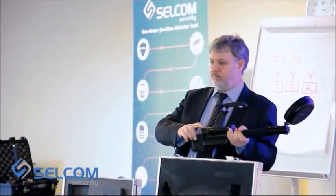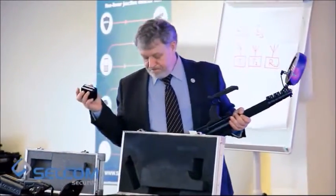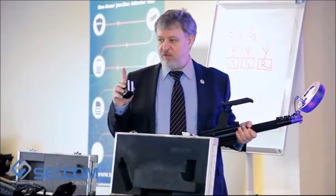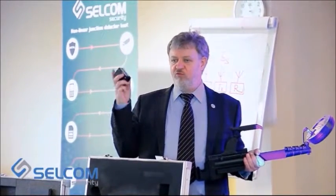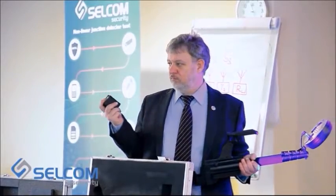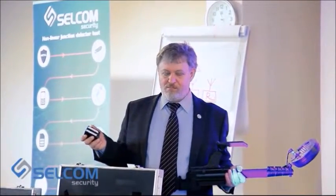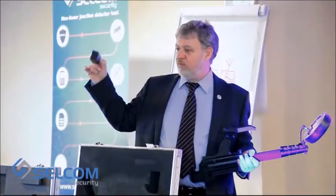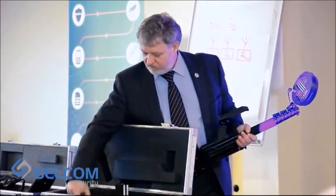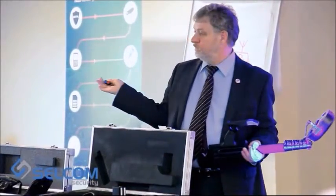The power supply of the detector is by battery. There are two batteries in the set. The resource of every battery is eight hours, so the two batteries enable you to work for 16 hours. Also included are a charger and earphones.